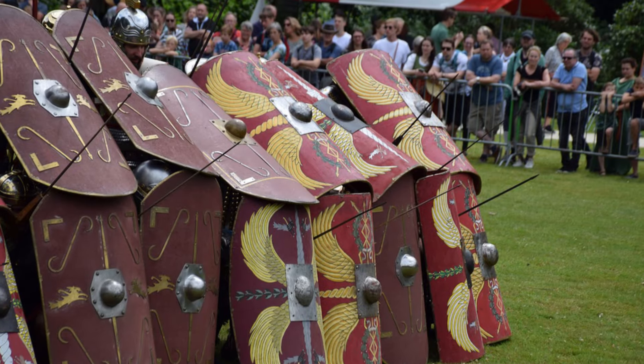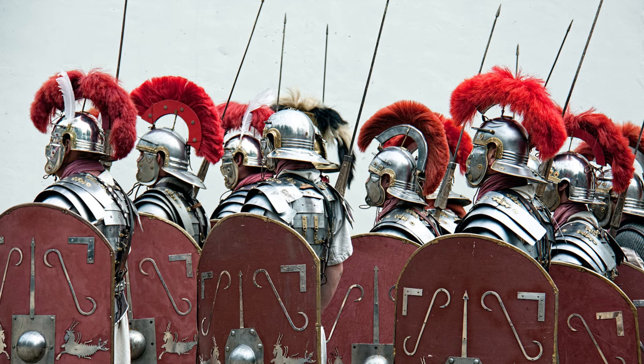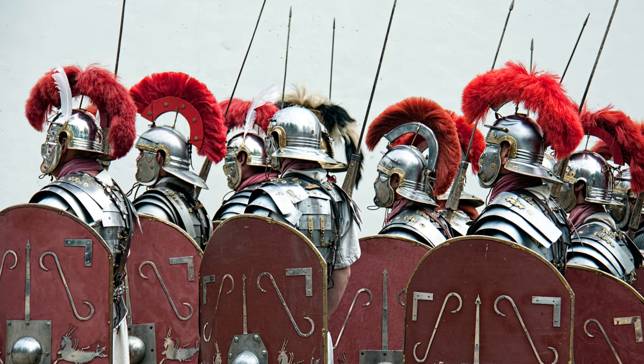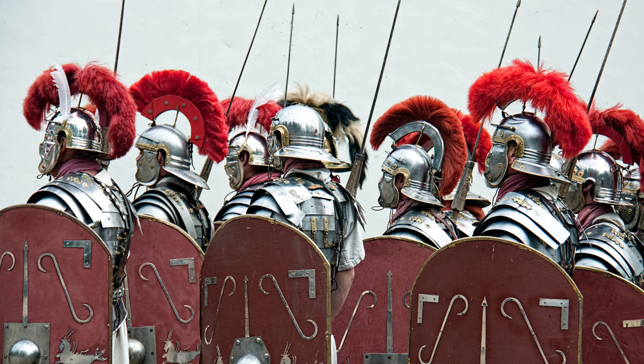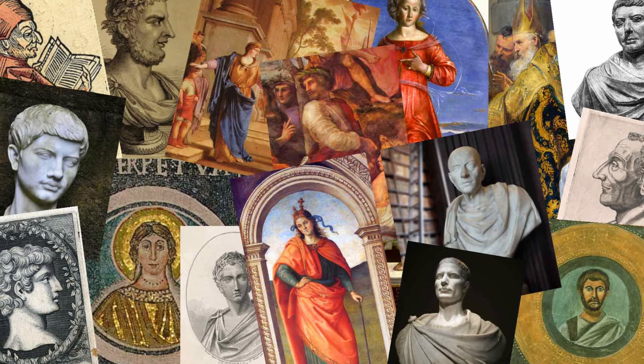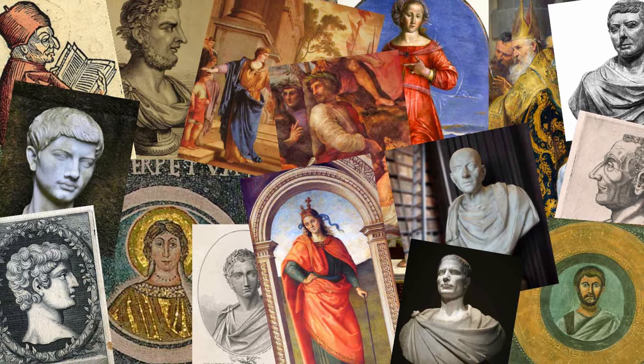The Roman shield is one of the most iconic pieces of kit issued to Roman legionaries across the empire. We can all imagine soldiers bracing behind shield walls as arrows rain down on them, or using it to block attacks from rampaging barbarians. But was this really the case? What do our ancient sources have to say about the Roman shield, and how did soldiers feel about their trusty shields?